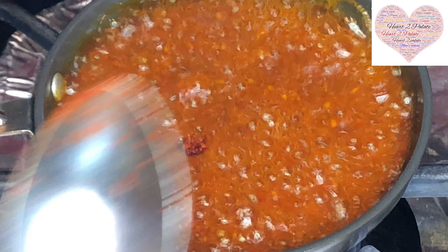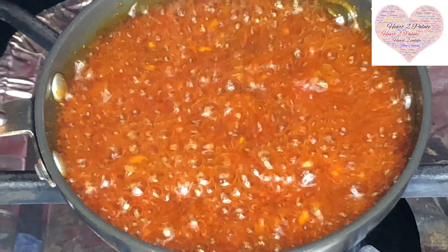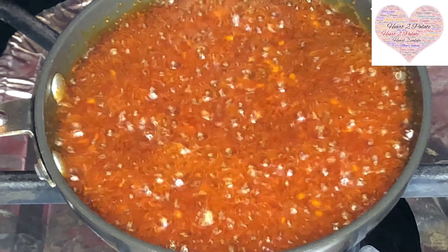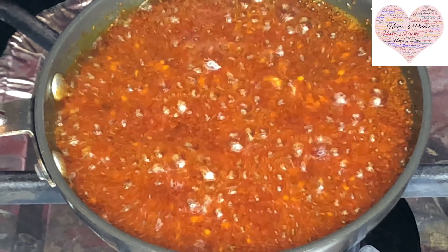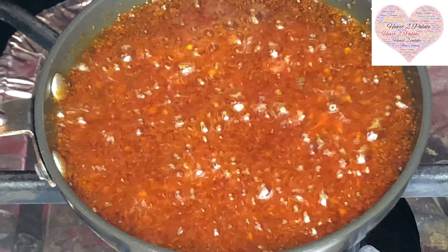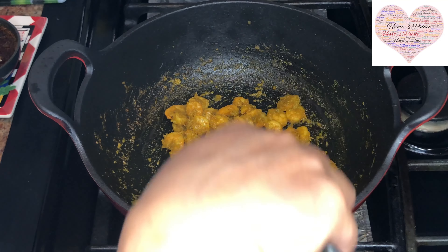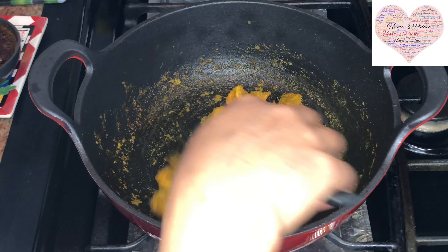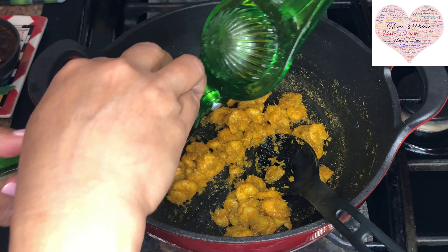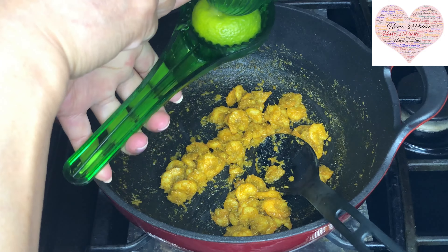Now turn off the flame. You have to cool down this seasoning — the tadka — that we have made for the phodni, and then we're going to add it on top of the shrimps that we cooked. While the tadka is getting cooled down, I'm going to add the juice of one lemon to the shrimps.